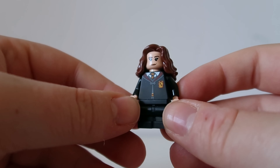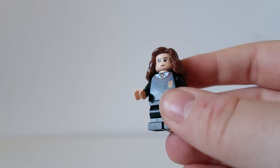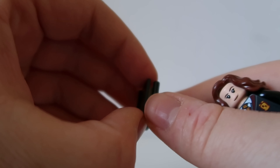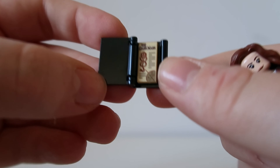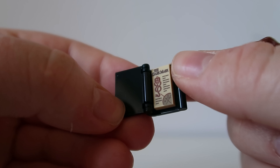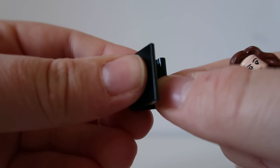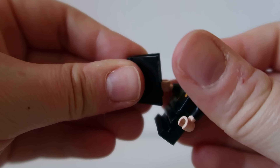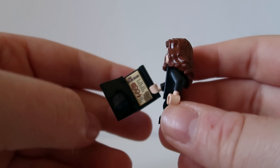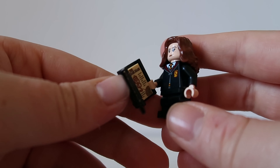We've got the back of the torso which has got that cloak effect, hidden when her hair is on. I think her hair is my favourite part. I'm pretty sure we've seen this Hermione before, but you know I do love a Hermione. She does have quite a big part in the defence set so I suppose that's why she's been included here. She comes with a little book, and inside it says 'The Dark Mark' with that Lego Dark Mark design — Hermione plus books tends to go quite well together.